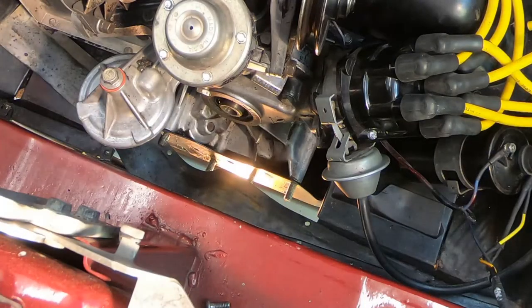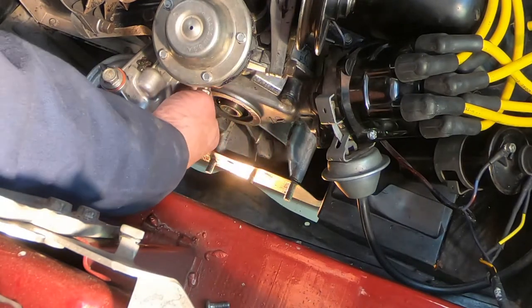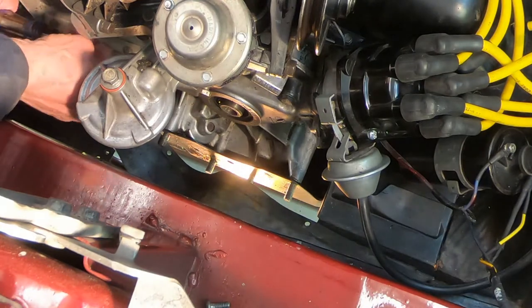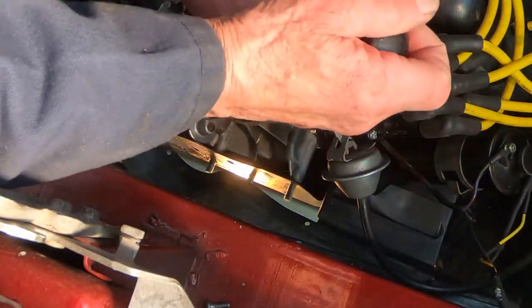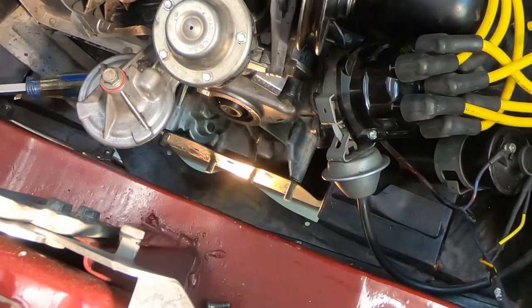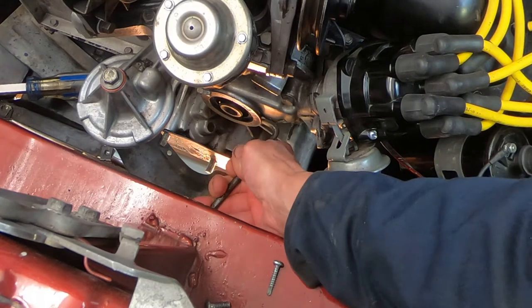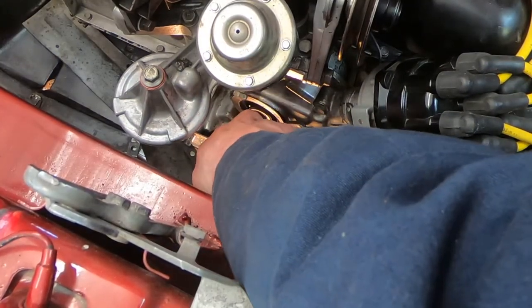I'm ready to pull that seal out now. I kind of cleaned up this little area all around the seal because I didn't want any junk to fall in the hole when I pop this out. I'm not sure how this is gonna work — let's just see if I can pry with a big screwdriver here. I've got this thing, see if I can get down there with that. There we go.